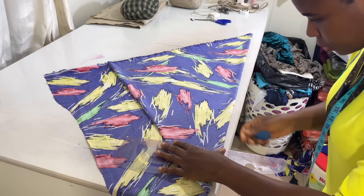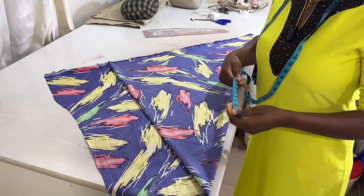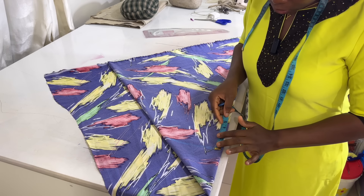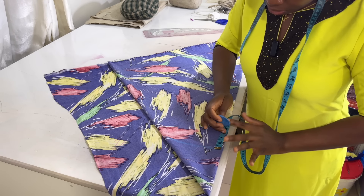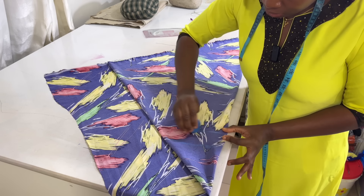I want the neck width to be 7.5 inches. For the neck depth, I'm going to make it 3 inches since it's already a wide neck, and I'll connect it this way.